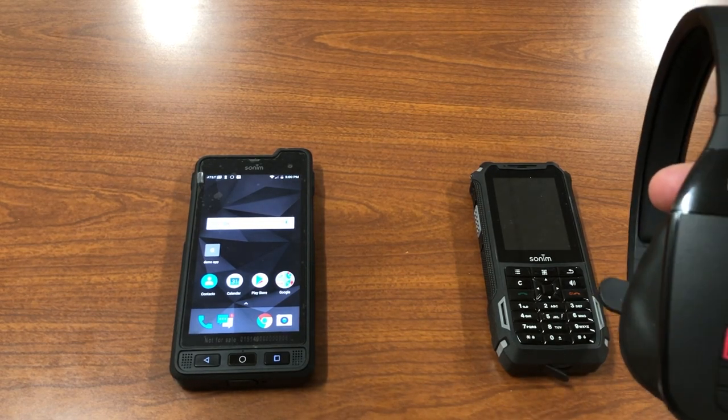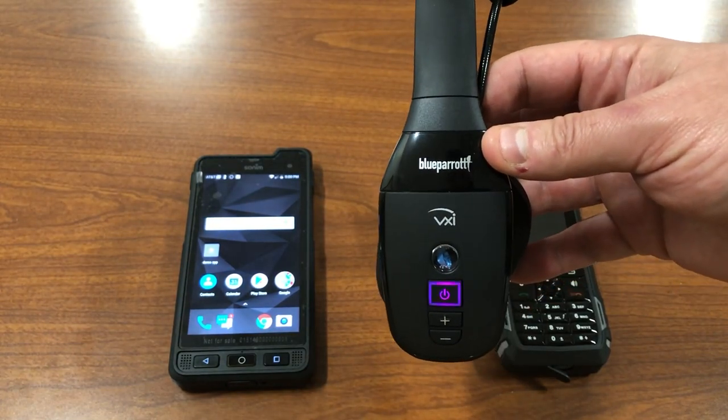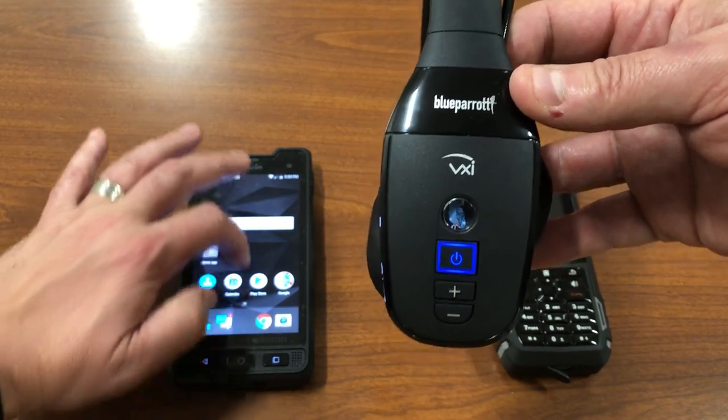Now I'm going to film a third step in our sequence of videos here. If you notice, I've already cleared the pairing table and put the headset into pairing mode. So I'm going to go ahead and pair.